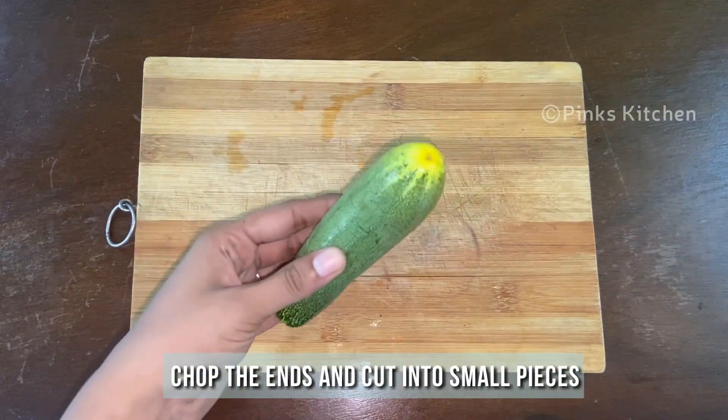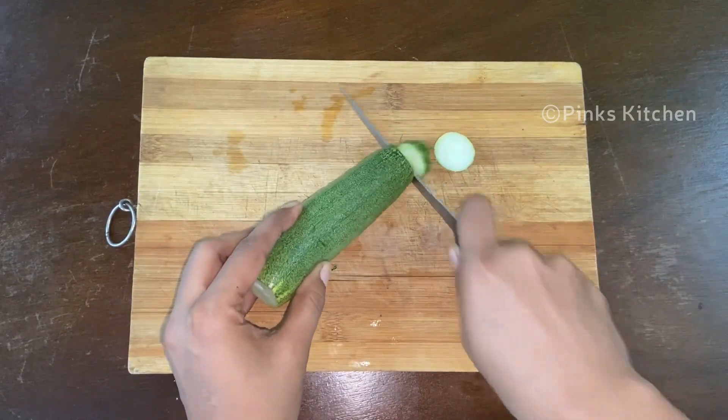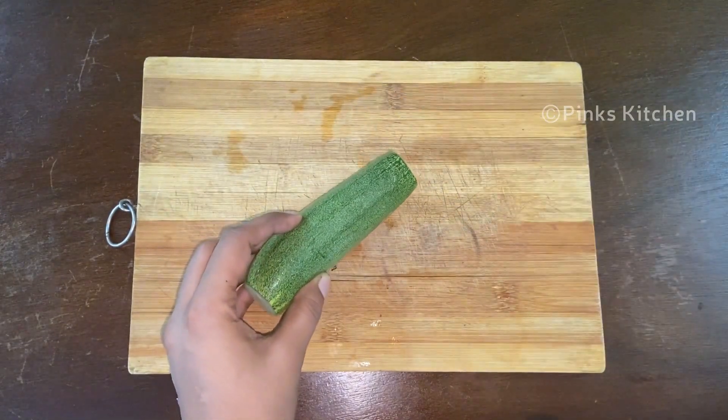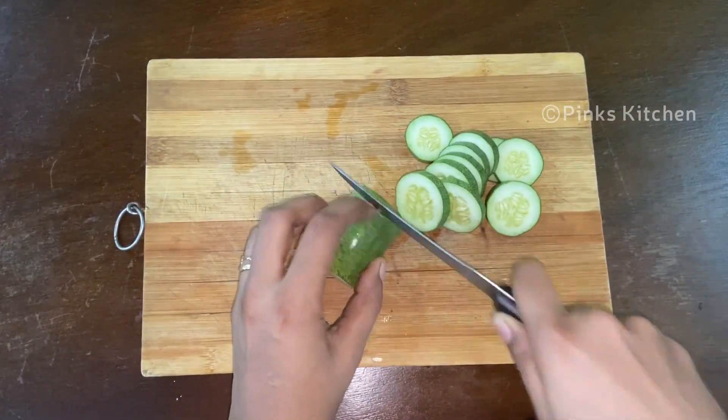Clean and wash the cucumber thoroughly. Chop the ends of the cucumber and cut them into small pieces. You can use the cucumber with the skin as it has a lot of nutrients. Keep this ready.